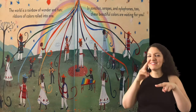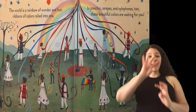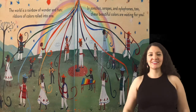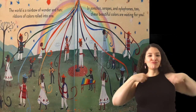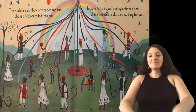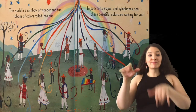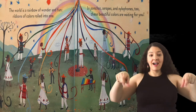The world is a rainbow of wonder and fun — ribbons of colors rolled into one. In ponchos, serapes, and xylophones too. These beautiful colors are waiting for you.